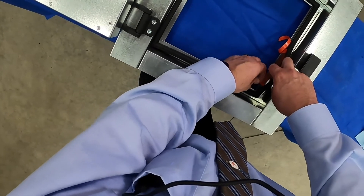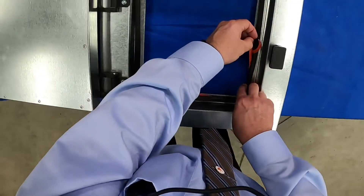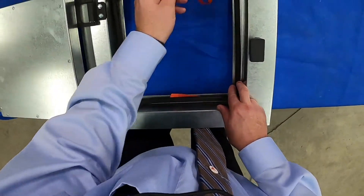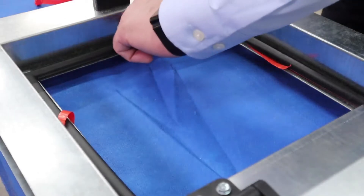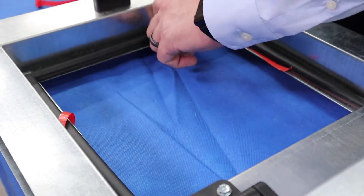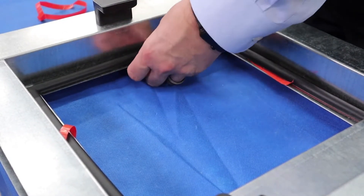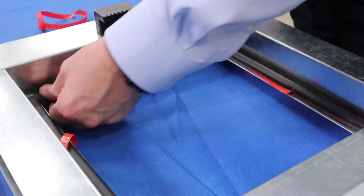Once that's done, we go ahead and remove the complete liner on the first side once the corner is installed. From there, we tap down the complete first side of the gasket to make sure it's properly secured onto the substrate.